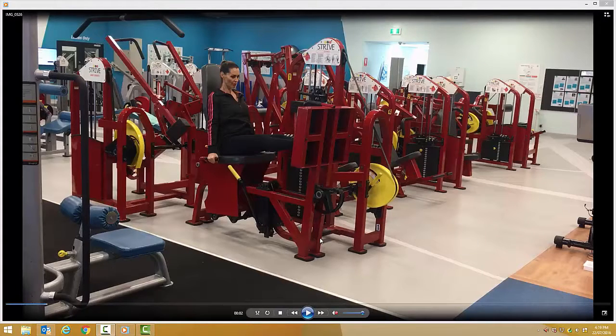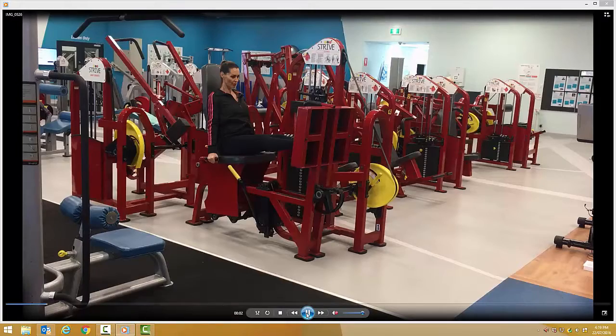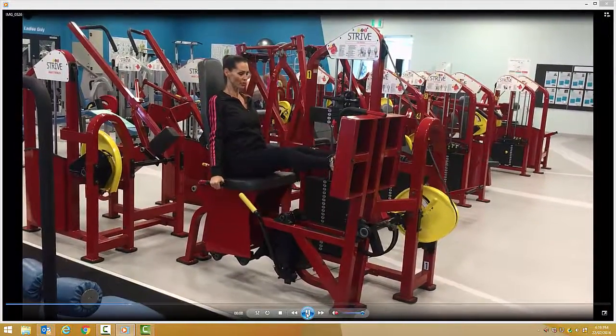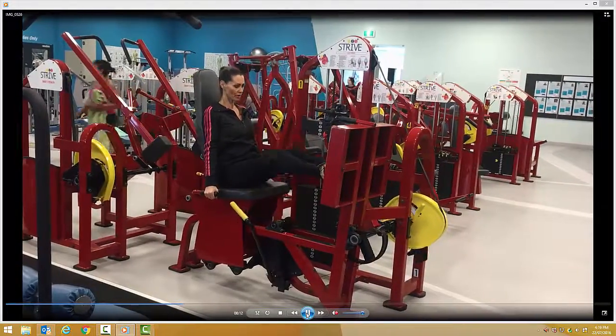Leg press — there'll be various machines in whatever gym you're working in. Choose a horizontal leg press, as you can see in the picture. The breathing action: breathe in as you descend down, out on the way up. Very important to curl the toes and drive through the heels. Don't quite lock the knees out on this exercise.